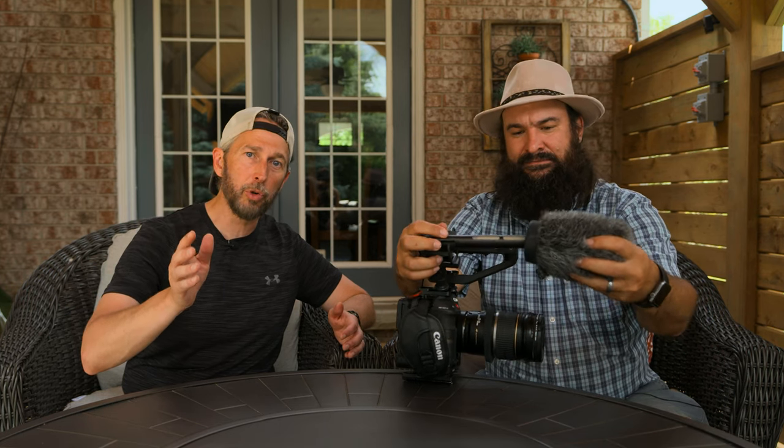If you guys are wanting to know how to get amazing deals on used or slightly used equipment, you've got to talk to Graham. I think we should have a YouTube channel just for him showing people how to shop for gear online using Kijiji or whatever else he uses, because he always gets the best deals. It's like a hobby. You should create one of those apps — it could be Graham's camera app.